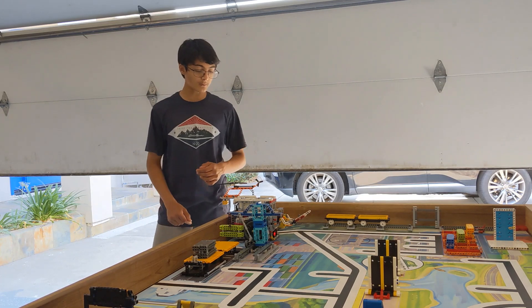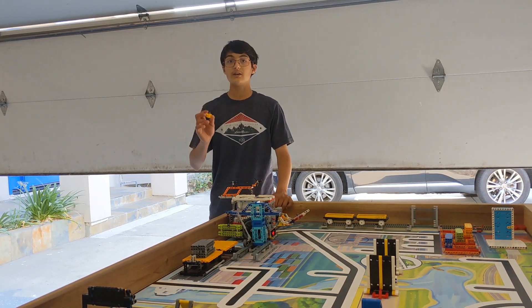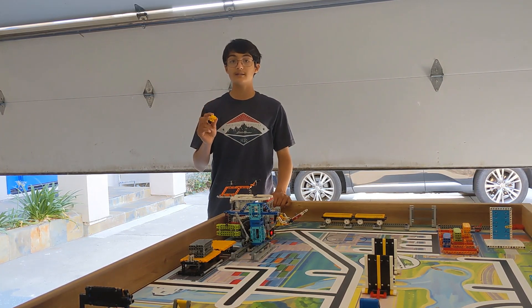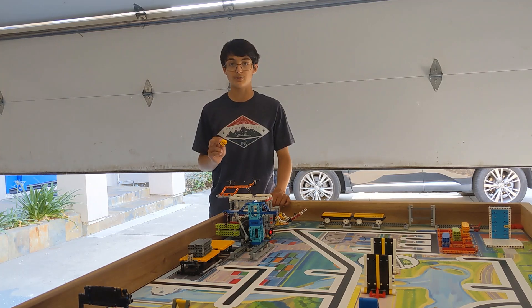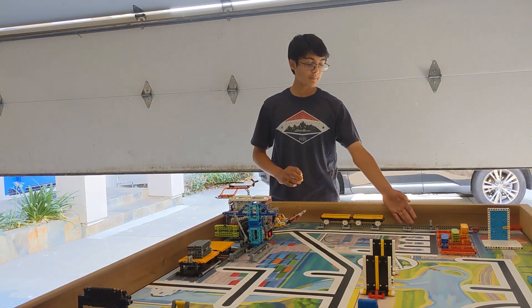Once that's completed the robot will perform airdrop, which will release the food package. If you are participating in an online event, the judges might give you 20 points for attempting the cooperation mission. After that the robot will perform the railroad repair.